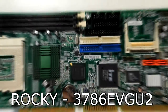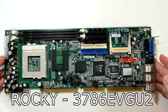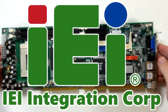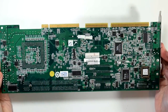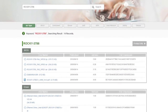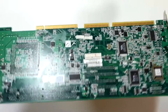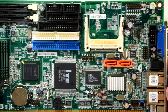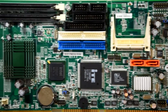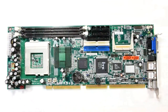This is the Rocky 3786 EVGU 2 — a name that just rolls off the tongue — and it seems to have been made by IEI. I'm not sure when this was made or how long it was in production, as published dates for the drivers are from around 2009, but some sites indicate it was made from 2013 to 2019, which are all pretty late dates for a Pentium 3 computer. If you're not aware, this is a single card computer, and these were designed for industrial applications, as pretty much everything you need to be a Pentium 3 machine is on this card.